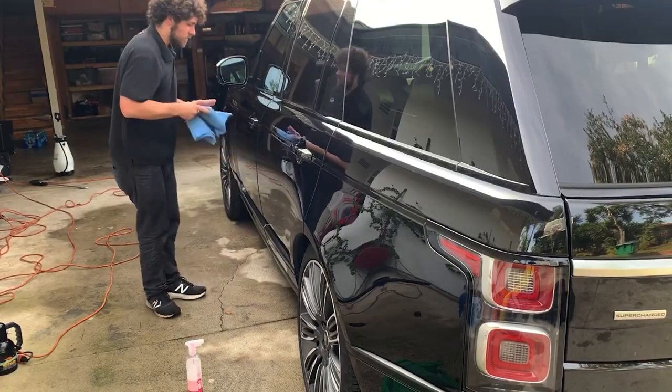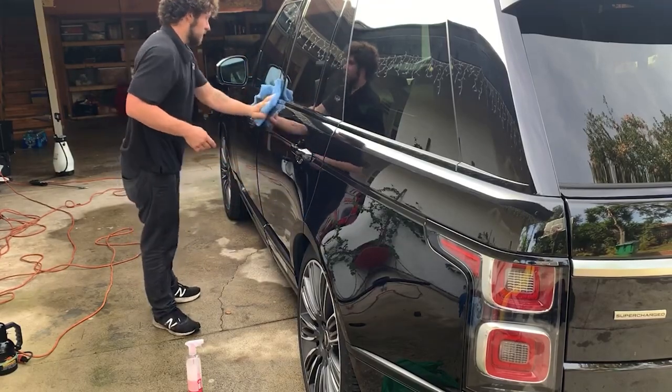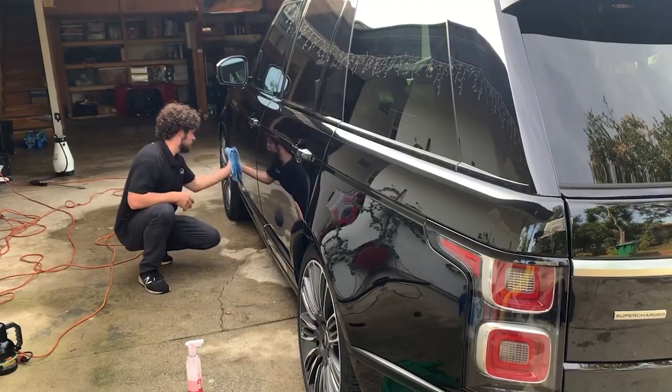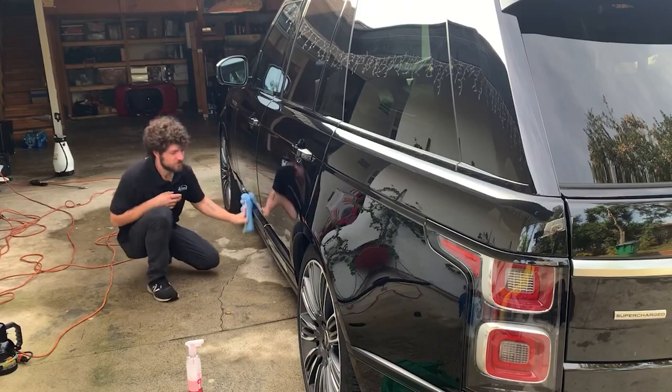It appears to work quite well on all the plastic trim too. Those little vent pieces might be matte, so I'm not 100% sure how that'll look, but it seems fine.